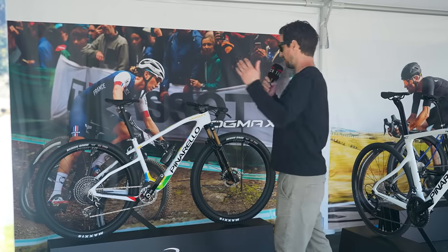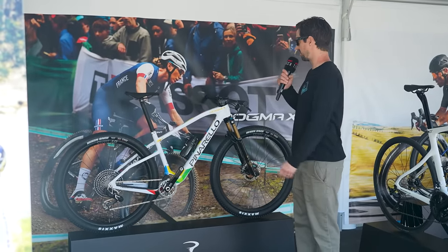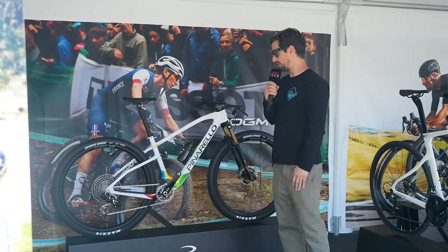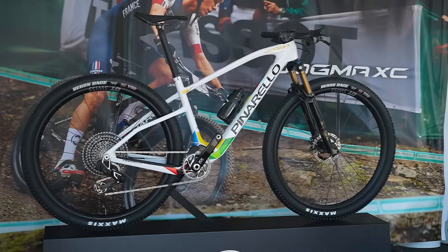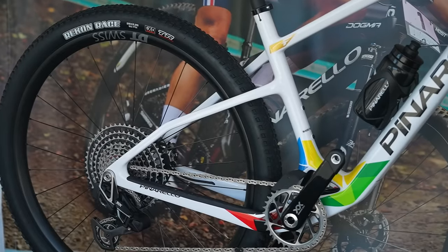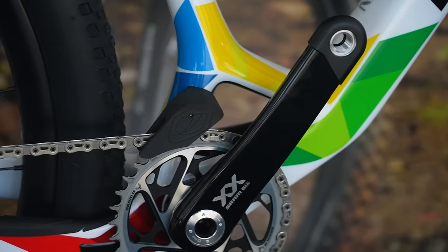Pinarello, obviously a brand with a lot of road bike heritage, but they also support the INEOS team with riders like Pauline Frant-Provaux and Tom Pidcock, who obviously races a mountain bike as well. Their hardtail is crazy-looking — when was the last time you saw an asymmetric hardtail with those seat stays at different levels? And around the bottom bracket area you've got an interesting frame design.